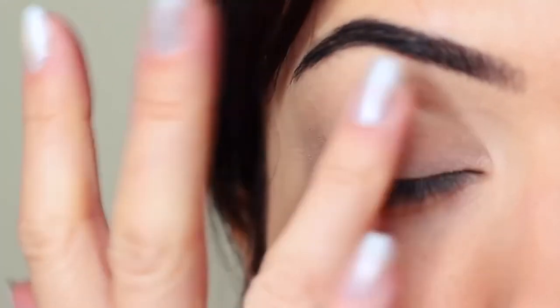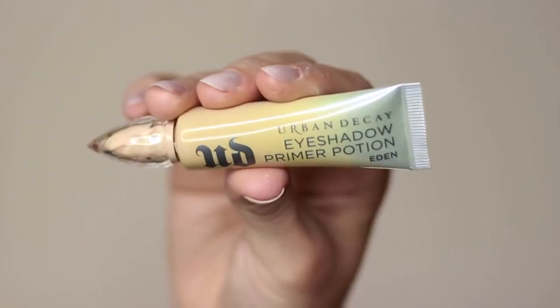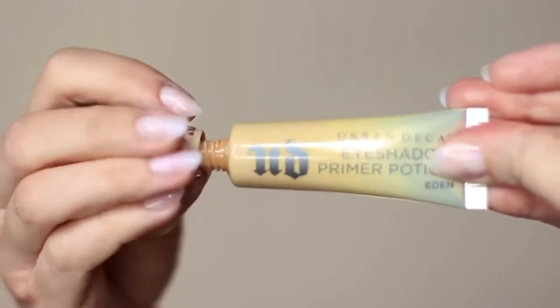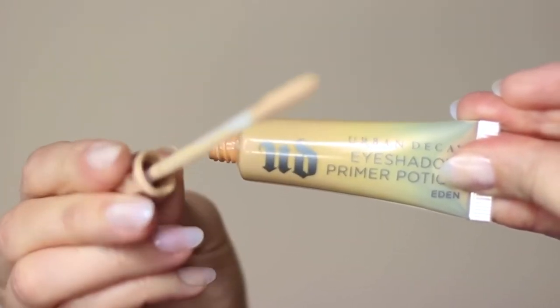I've already started by priming my eyelids with a little bit of primer. If you don't have an eyeshadow primer, you can always use concealer and a setting powder. This will create a blank canvas for you to work on; however, primer does give your shadow something to hold onto, so that's why I prefer primer over concealer.